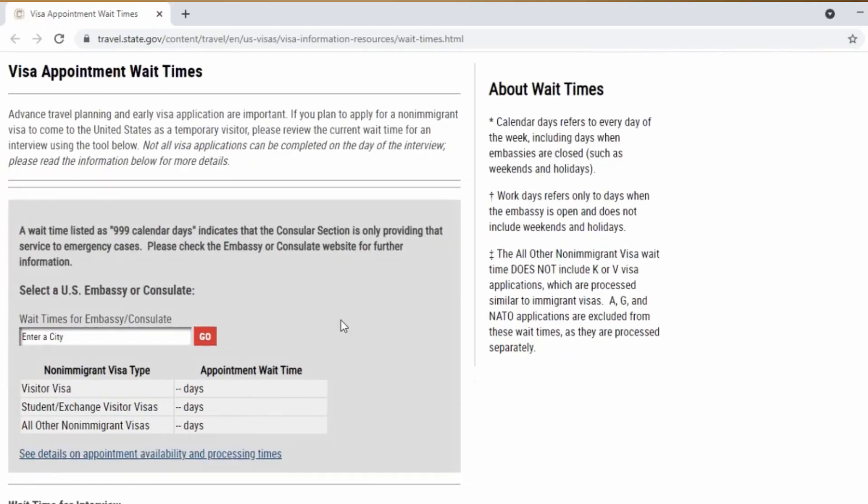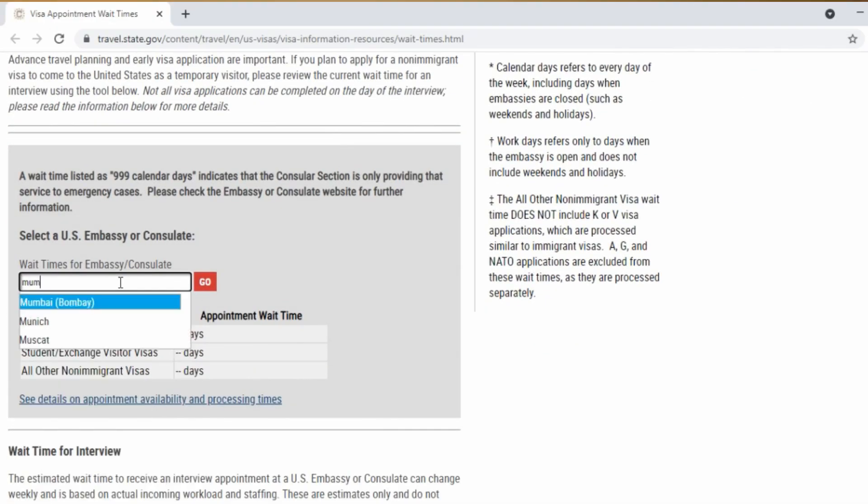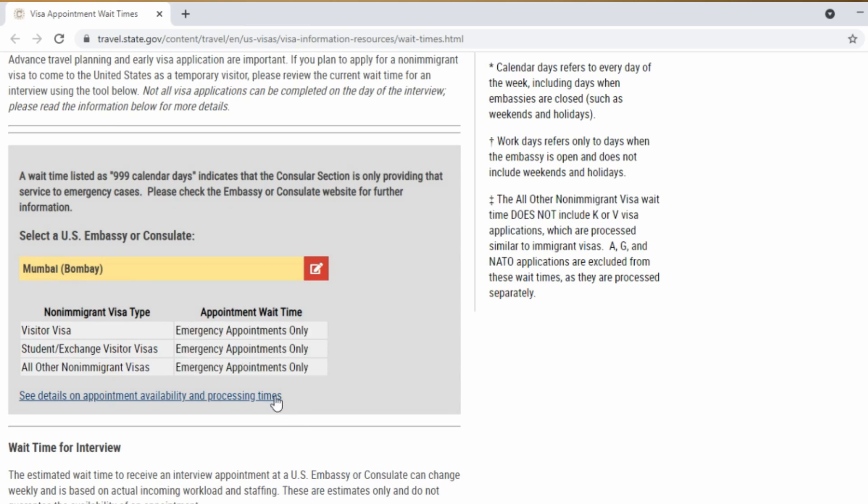It's possible that when you go to the U.S. Department of State website, you may not be able to find any U.S. embassies or consulates that are currently accepting F-1 visa interview appointments. In such a case, you might need to look into making an emergency visa interview appointment with the U.S. embassy or consulate in your home country, as it's quite possible they might be offering special treatment for students trying to enter the U.S. on an F-1 visa.